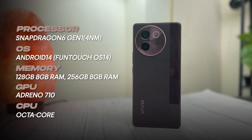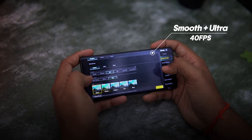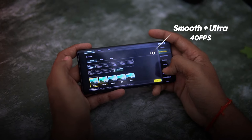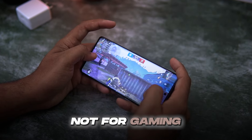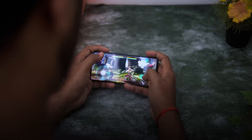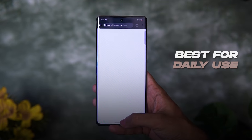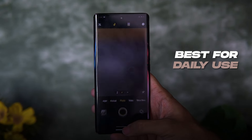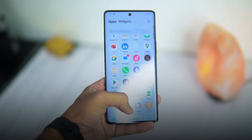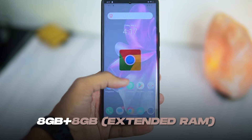Vivo V30E comes with a Snapdragon 6 Gen 1 processor — it's a good processor for everyday use. However, the highest gaming settings available are HD+ High, which is disappointing. So definitely it's not made for heavy gaming. But I still managed almost 5 hours of gaming in Shadow Fight, and I also played BGMI — performance was okay. Day-to-day apps are pretty good, app opening and closing is smooth, animations are smooth, and the phone is very responsive.